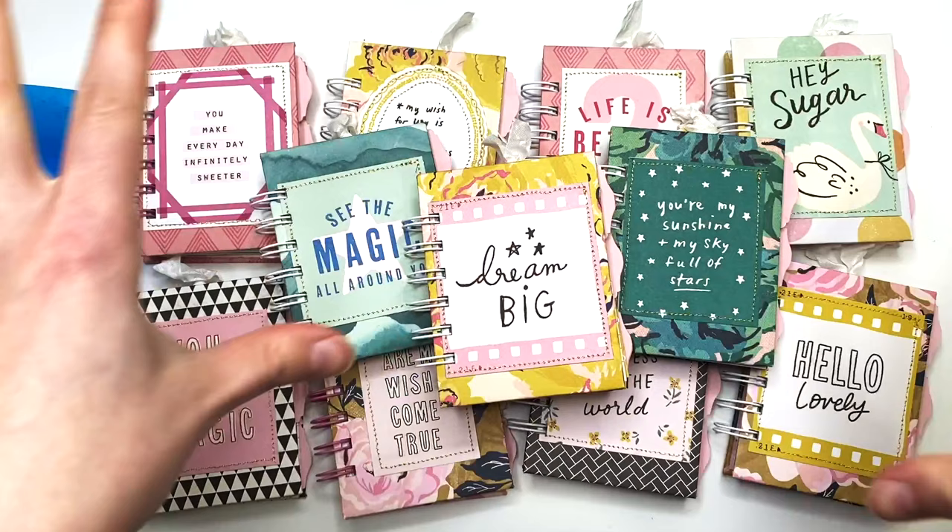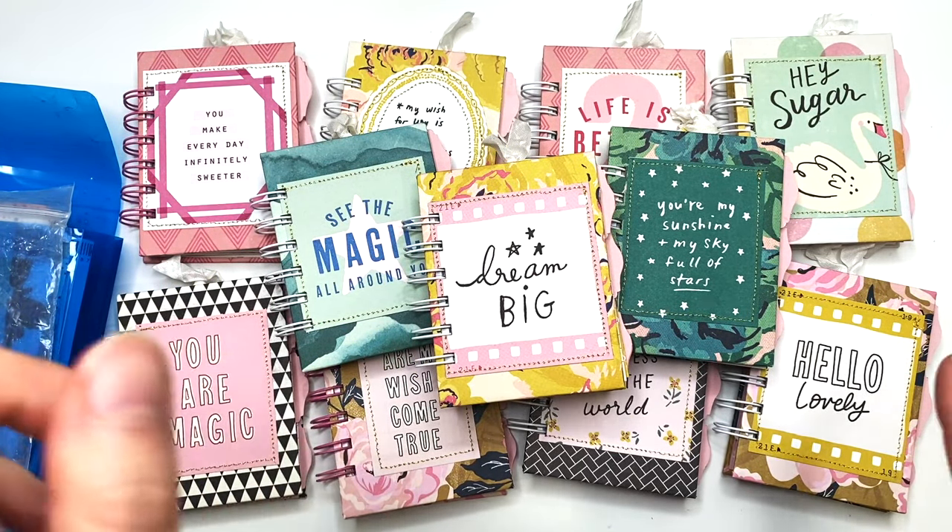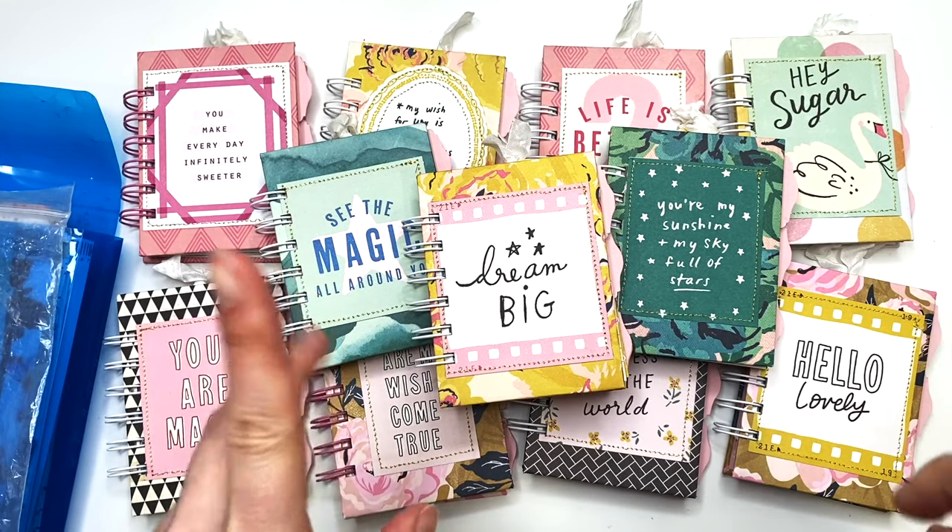Everything else is going to be listed in my Etsy shop if you guys are interested. But let's get started on the video and I'm going to share with you guys all the things that I used and where you can find the tutorial.